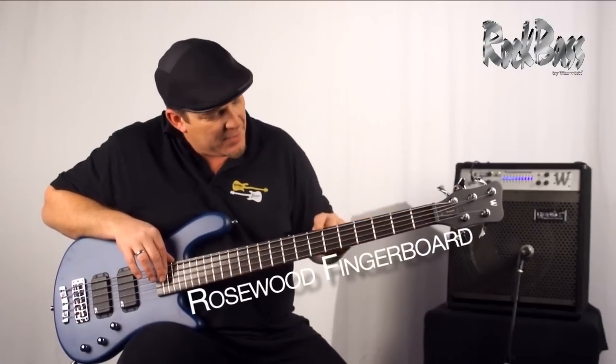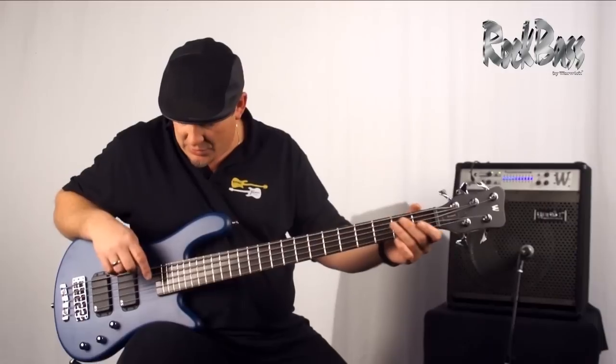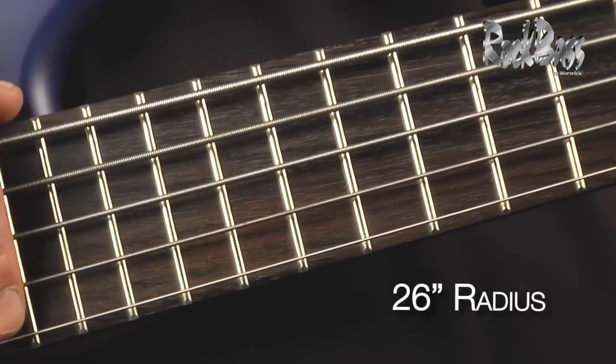As we move to the fingerboard, this is a rosewood fingerboard — a time-tested tone wood. We have 24 frets over two complete octaves and a 26 inch slightly curved radius for comfort of playing.